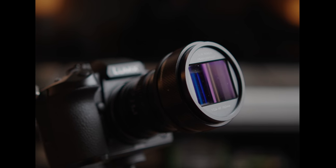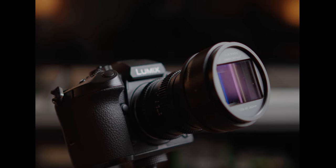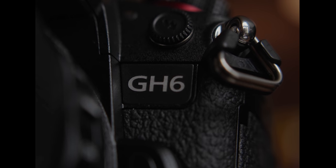Now that I've had a little bit more time with the GH6, I wanted to share this quick little anamorphic reel of footage that I shot with it, because I think it really demonstrates what the GH6 is great at.